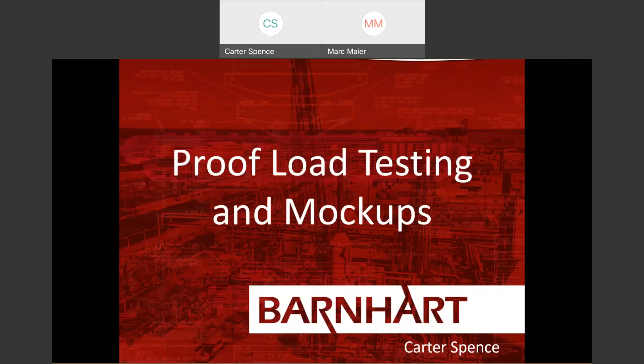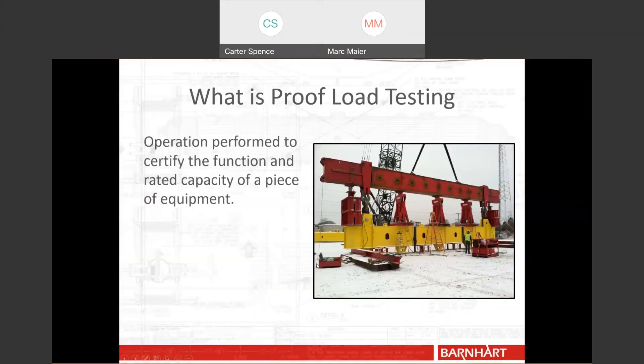I'm excited to speak with you about Barnhart's services when it comes to load testing and mock-ups. We'll spend most of our time talking about proof load testing, and then briefly about mock-ups. First of all, what is proof load testing? Proof load testing is an operation performed to certify the rated capacity and the function of a piece of equipment — usually a piece of lifting equipment.